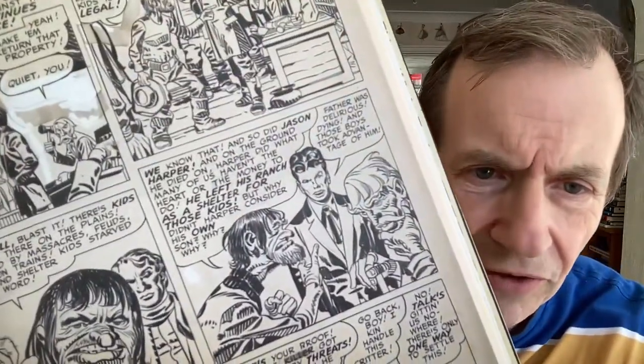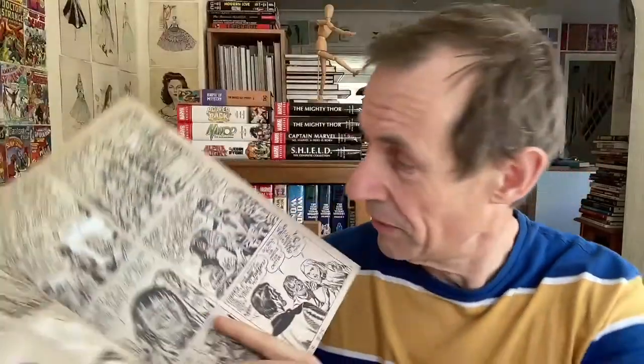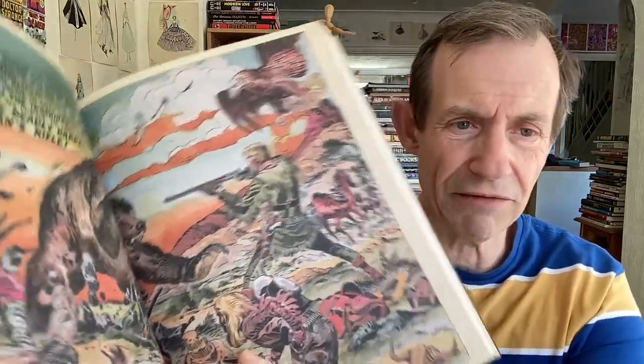Occasionally there are some panels where you can really see pixelization — it's not 100% sharp. But it's still absolutely brilliant. The quality does vary across the book, and you've also got some beautiful color work as well.